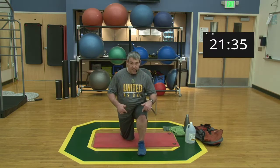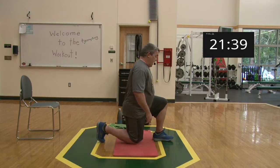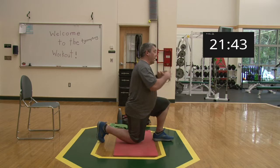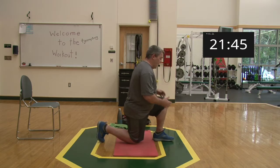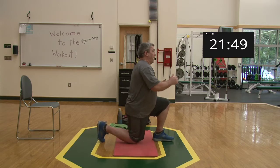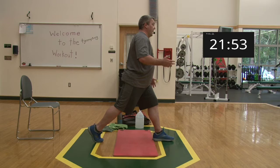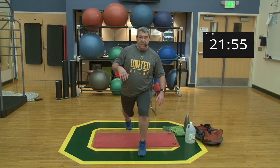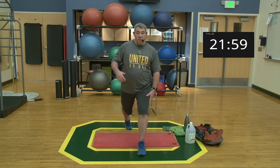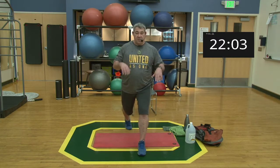Keep your front knee mostly in line with your ankle — that way you push through the whole foot rather than just the ball. Drive up to standing using the whole foot. We'll do five reps on one leg and five on the other for ten total — two sets on each side.